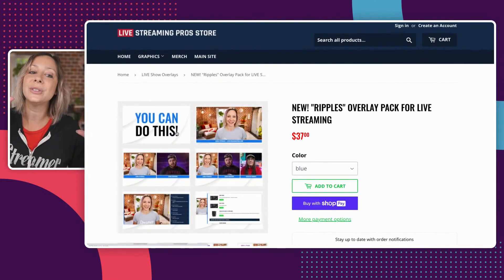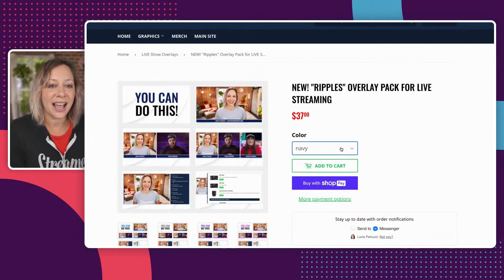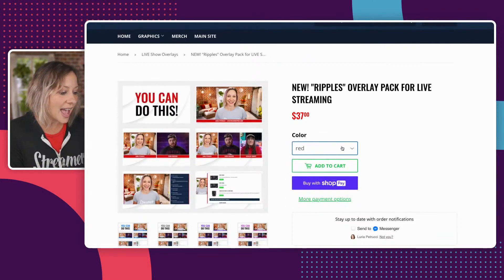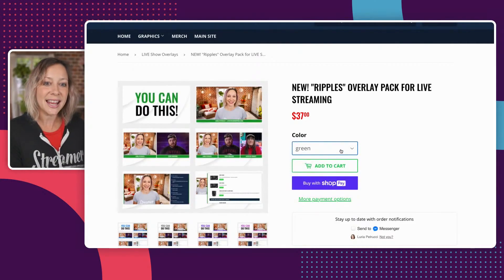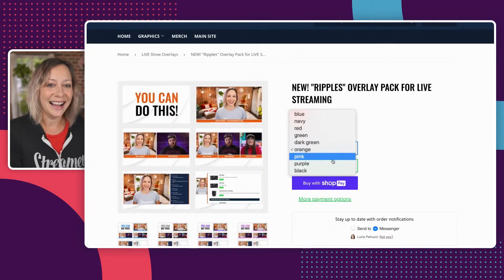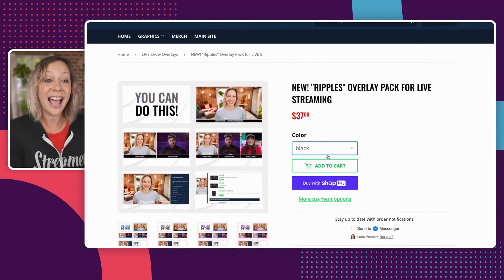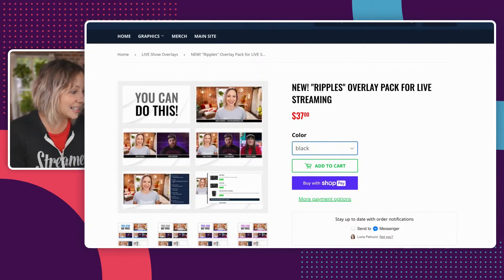And then we have the Ripples design — blue, navy, red, green, dark green, orange, pink, purple, black. So you've got all of these different designs, different overlays.